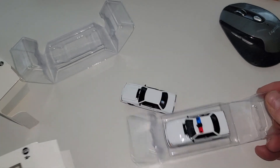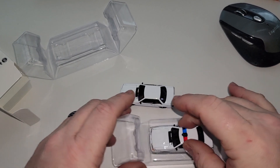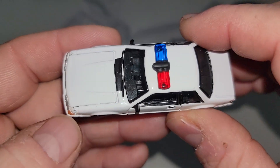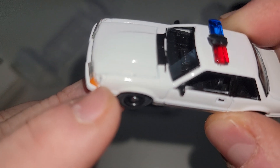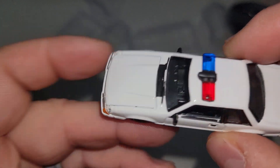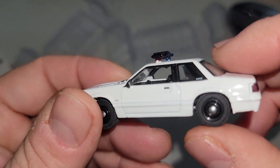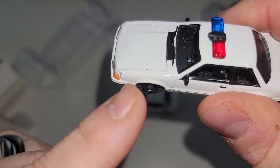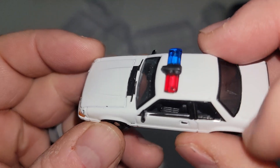Let's check out the one with lights. Oh — this one was in an accident. I think I'll swap this one out and not display it, but we'll check it out. This one will be used for a custom because it's going to have to get painted to cover that damage up.